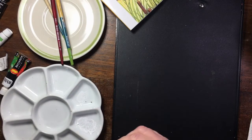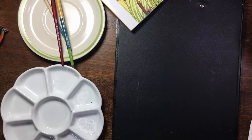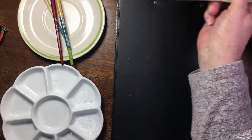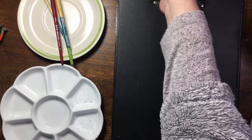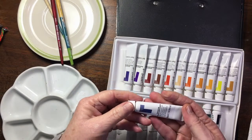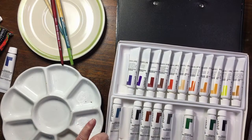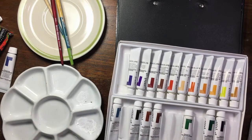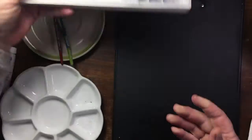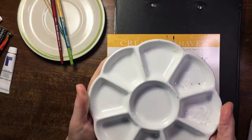Then white gouache - we're going to start with the snow. I used ultramarine and white and then a tiny little bit of black, and I'll tell you if I use anything else. I'm taking the grey out in case I decide I want it.